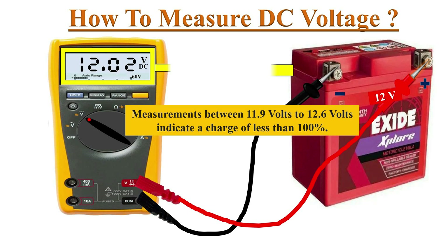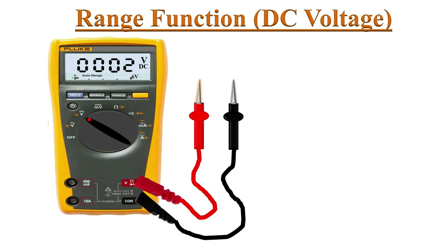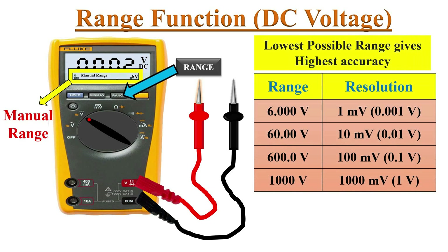In-between measurements indicate a charge level less than 100%. Now we will discuss some key functions that help you get the best out of this measurement tool. The first one is the range function. By pressing the range button, the meter switches to manual range, and by selecting the lowest possible range, we can get the most accurate measurement.